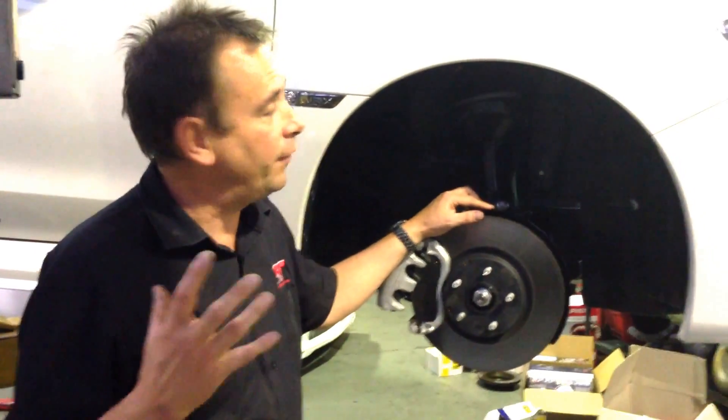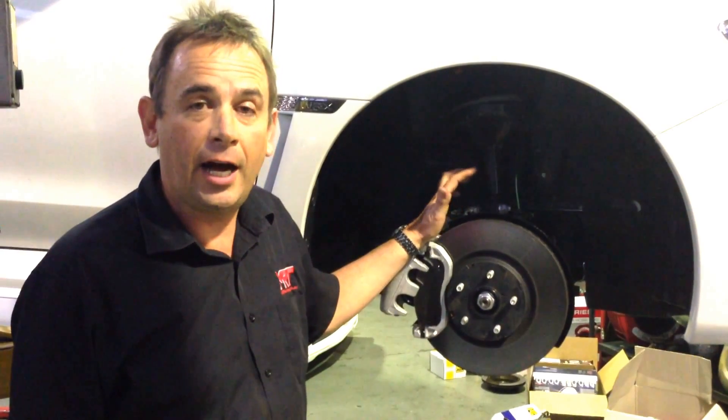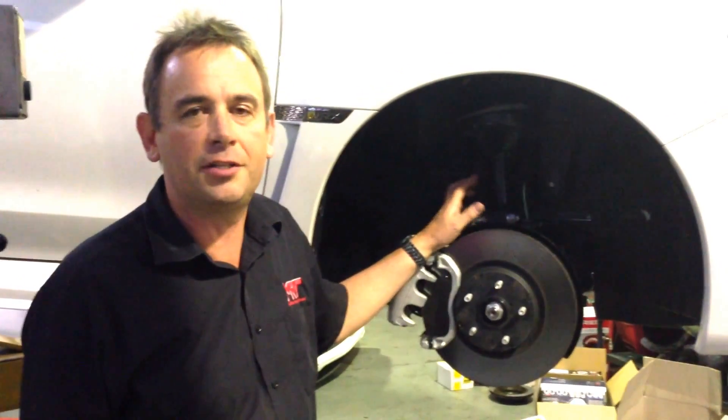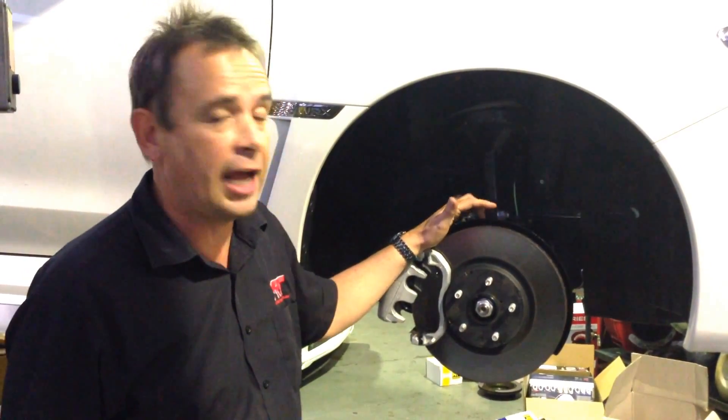Hi, I'm Brett. This is a video update on the MY15 Subaru WRX. In our updates that we've spoken about in the past, we've done two video updates on our road testing as well as the delivery. We've shown some updates on the dyno testing. Today we're going to talk about the brakes.